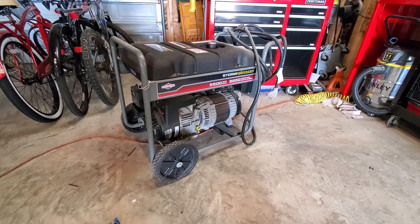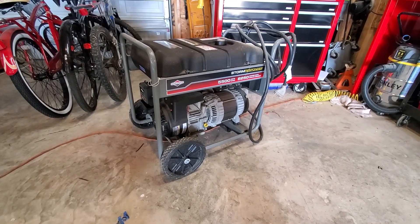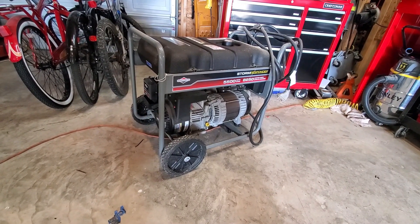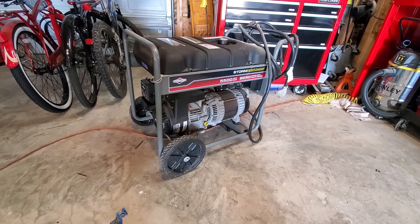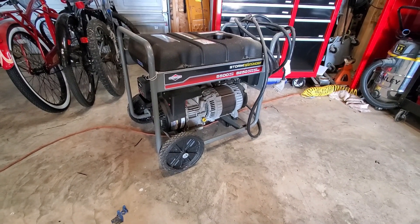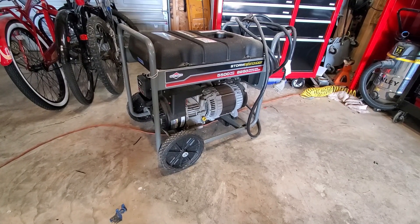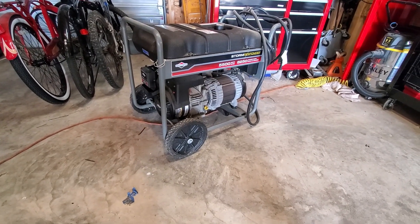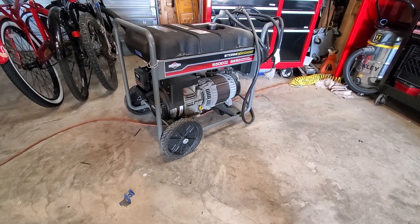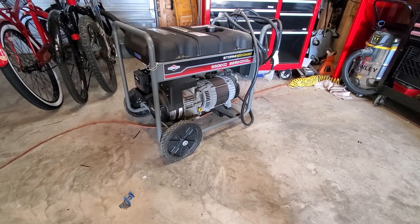I picked up this storm responder generator a couple of years ago from a gentleman in our neighborhood. He had listed it for sale really cheap because he was having problems with it. He said that every time he tried to start it, gas would come out of the air filter. Come to find out, the float had stuck in the carb and it had managed to fill up the entire crankcase with gasoline. So every time you pulled the starter, gasoline was in the cylinder and being forced out of the carb. I went ahead and drained the oil, cleaned everything out, put fresh oil in it, and put a fuel cutoff valve on it. So now every time I run it, I just cut off the valve and let it die, and I no longer have that problem.